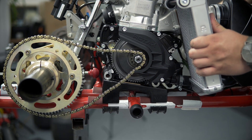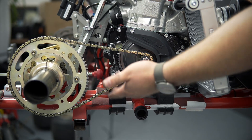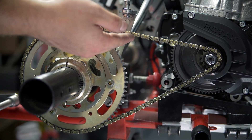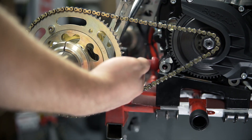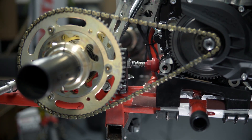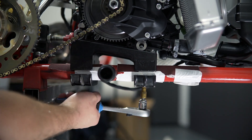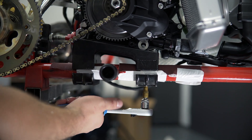Move the engine forward to tighten the chain. If you have adjusted the right chain tension, use the stopper to keep the engine in position. If you are confident with the engine position, you can tighten the screws using the wrench and the 8mm Allen key.